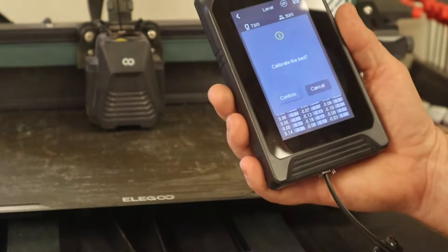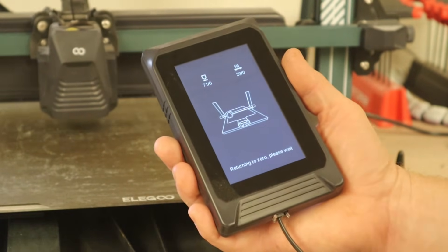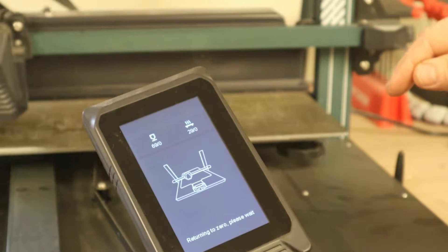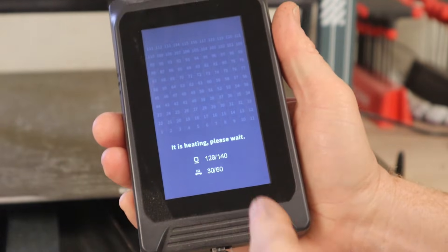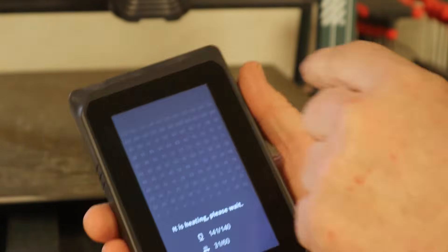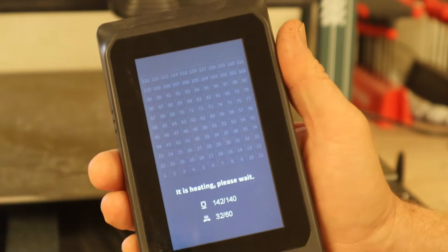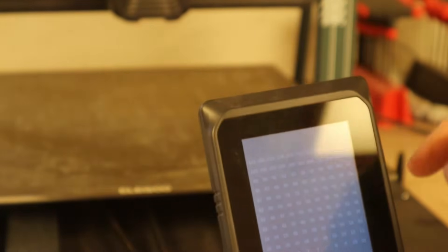The only thing we're going to do is hit automatic. We're going to pull that paper out because we no longer need it. Confirm. It's going to warm up the print bed and then go through and do its auto-calibrate, measuring the print bed. It has 121 calibration points. It's going to take about 10 minutes to do the calibration check, then we'll come back and it'll show us what our numbers are, and we'll adjust our rollers accordingly.